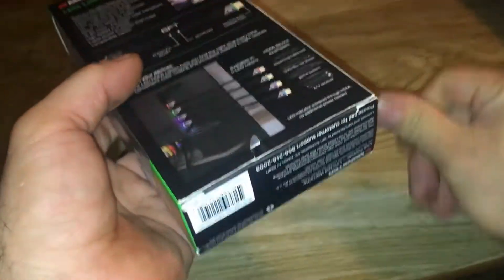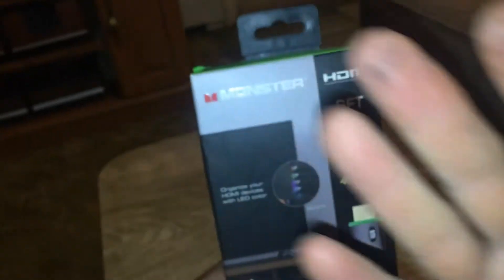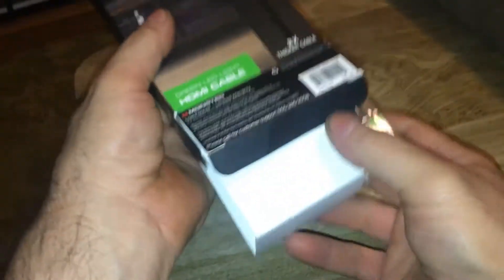Oddly, the stores that have these on clearance don't have all the colors on clearance. Also, you might not believe where they find these in the store — they're gonna be near the TVs, but not at the TVs. You have the wall of TVs, you walk over to it, turn around, and they're usually in a little cubby behind the registers, between the registers and the TV. They're hard to see, which is why I've noticed them in a lot of stores.